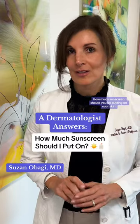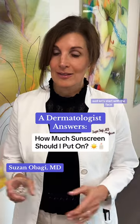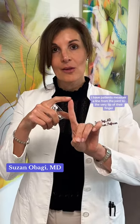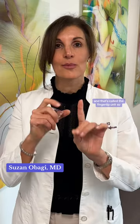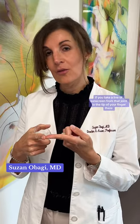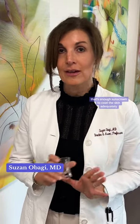How much sunscreen should you be putting on your skin? Let's start with the face. I have patients measure a line from the joint to the very tip of their finger, and that's called the fingertip unit. So if you take a line of sunscreen from that joint to the tip of your finger and apply that over your entire face, that's enough sunscreen to coat the skin adequately.